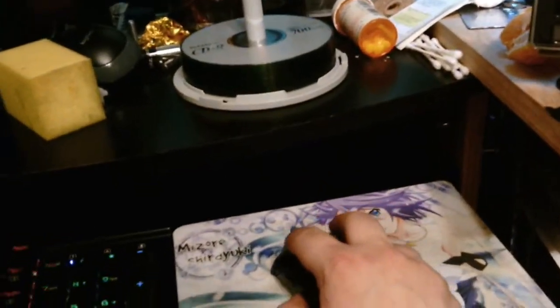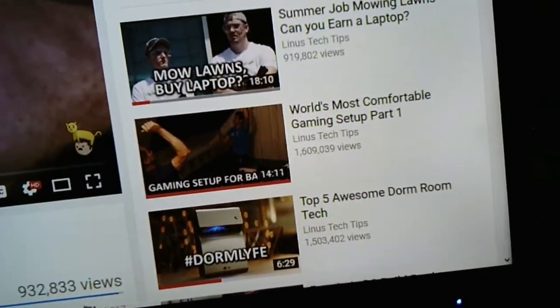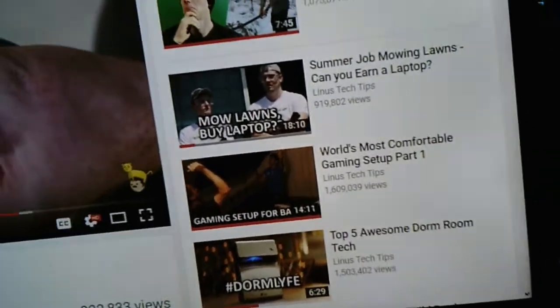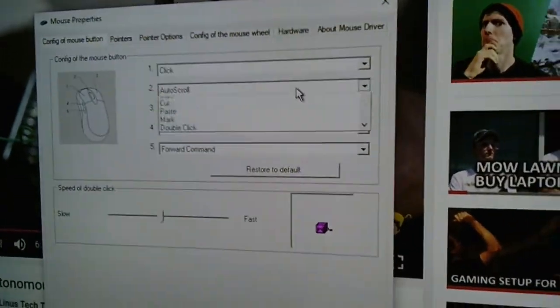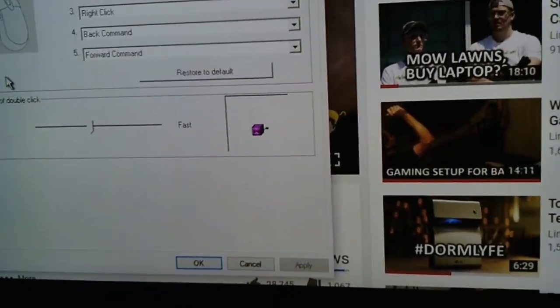Just so y'all know, I will be recording on a second camera, just in case, and I'm also recording on a voice recorder. The mouse has these two buttons here and here, and they're supposedly programmable. I have the software installed. However, they are pre-programmed and you cannot make custom inputs for them. That is my only complaint about this mouse.